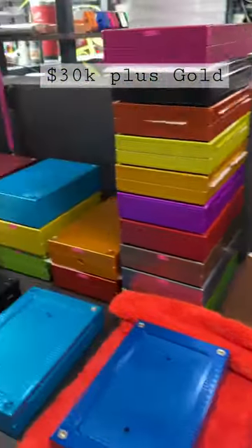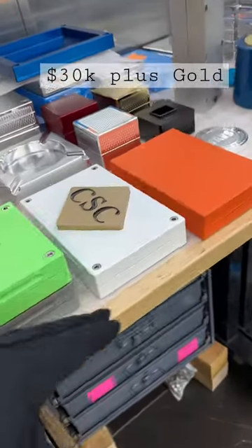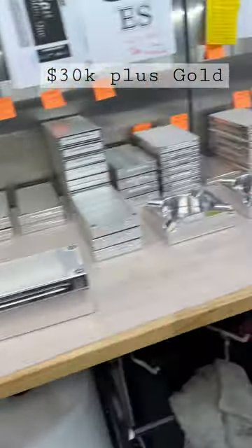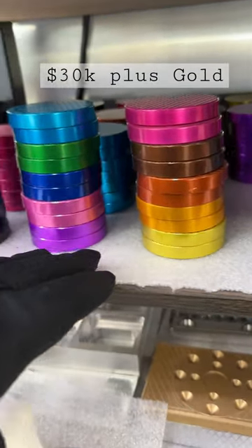We can also do Cerakote — for example, this is a USMC red. We've got greens, whites, grays, oranges, just about any color you can imagine we can do. Here are our color samples of anodizing — these are all the different colors of anodizing we do.